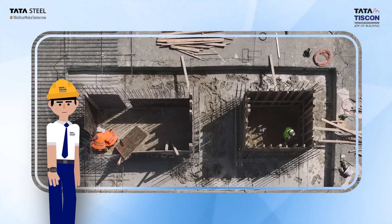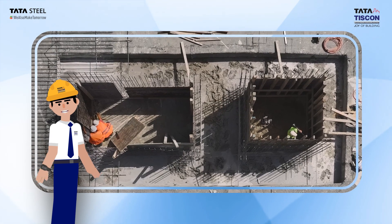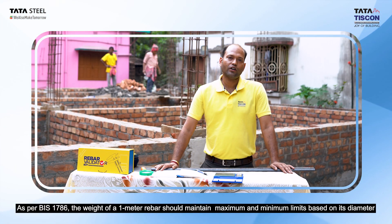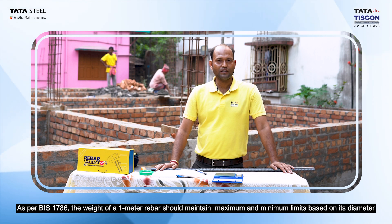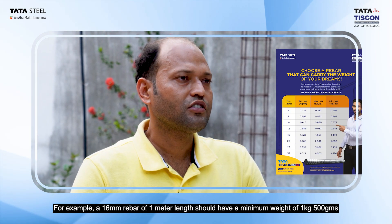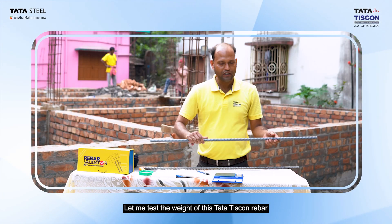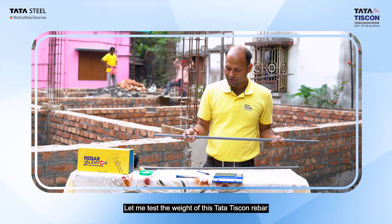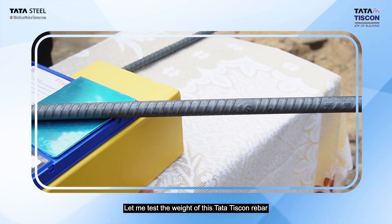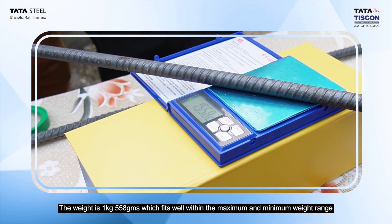It's this meticulous attention to detail that sets TISCON apart. As per BIS 1786 standard, a one-meter length of rebar should weigh 1,500 kg. Testing a TISCON rebar sample, we find this sample weighs 1,580 kg — meeting and exceeding the required standard.